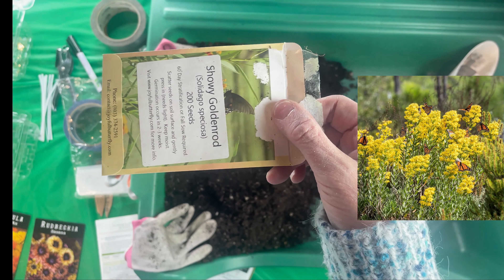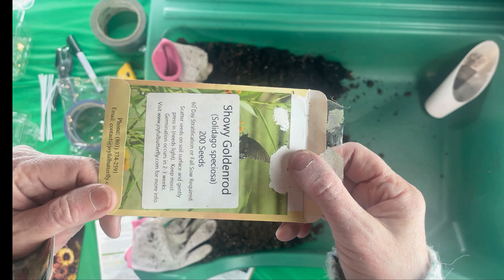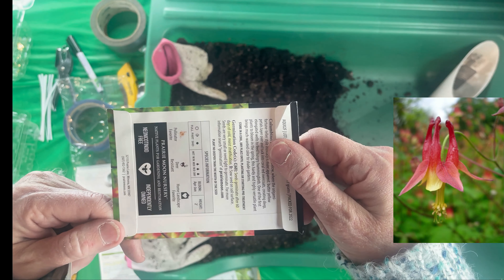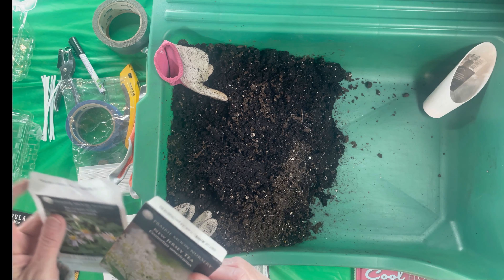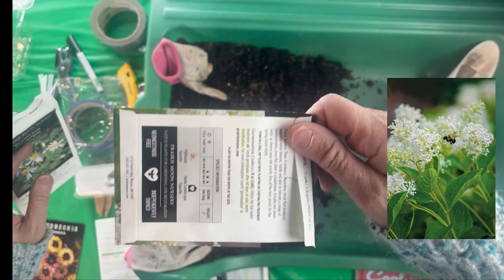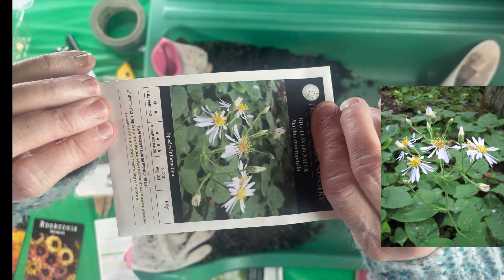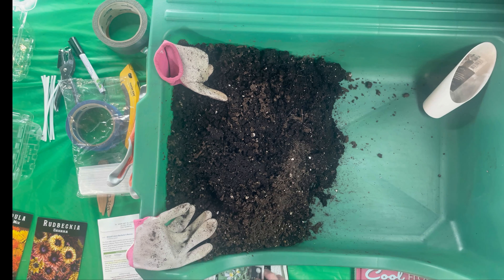I have Showy Goldenrod — this one shows 60 days of stratification as well. I didn't have these seeds for the fall, but I'll be trying to put some out this fall. I have Columbine, which also needs 60 days. I chose mostly ones that take a little more time — I think I have 30- and 20-day ones in the refrigerator for the other method. And this is New Jersey Tea, which also shows 60 days.